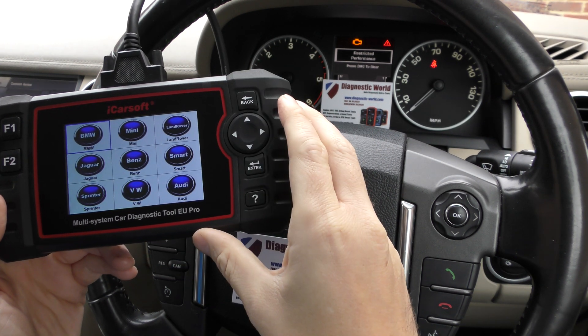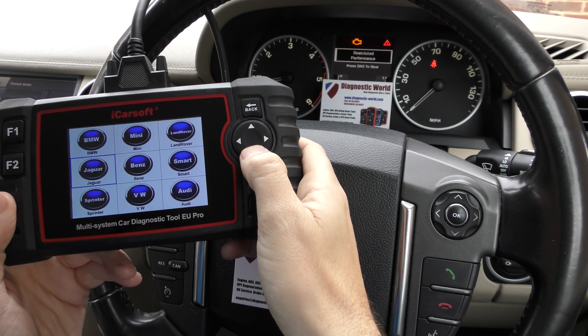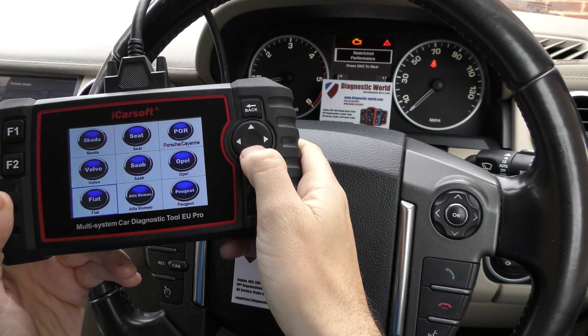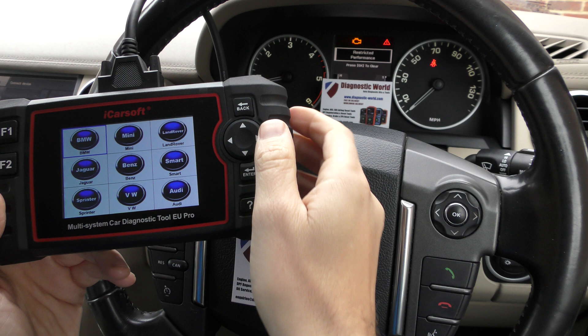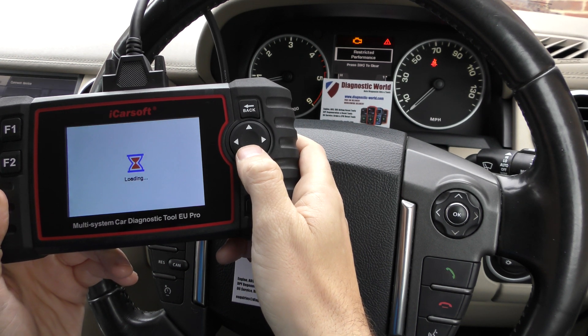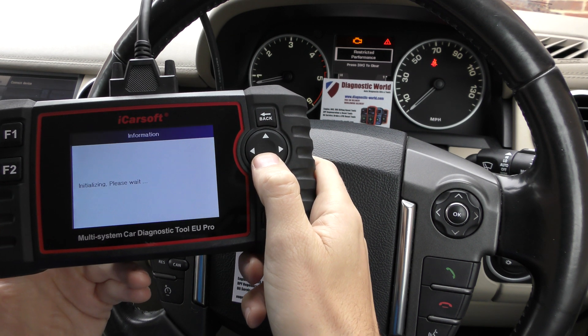Obviously we have this tool plugged into the diagnostic port of the vehicle. I'm going to select our vehicle just to give you an idea of what it covers — so all of the European manufacturers. So we're going to select Land Rover and go through and select our specific vehicle.